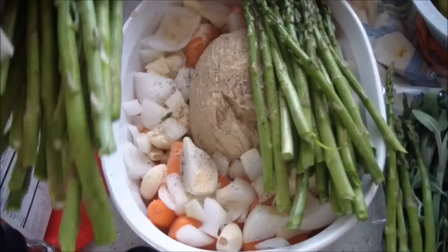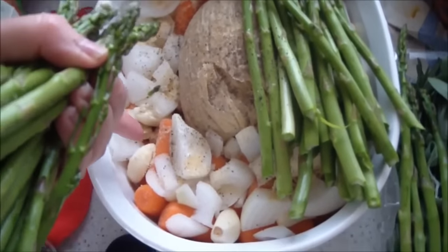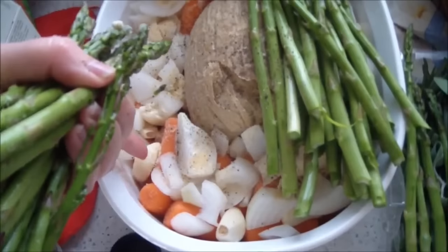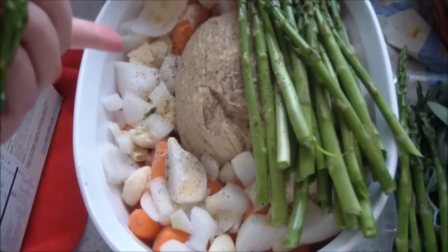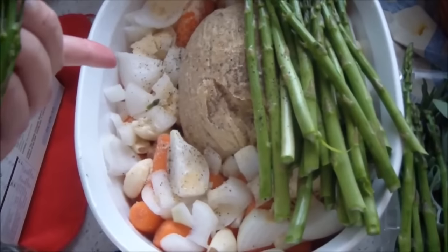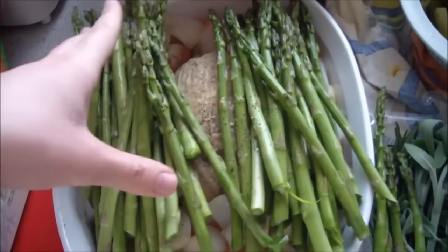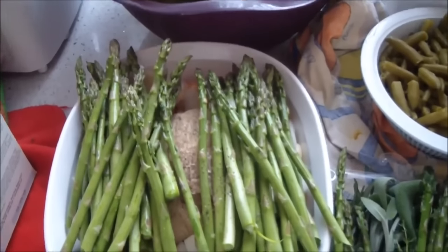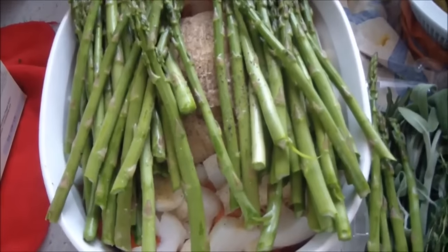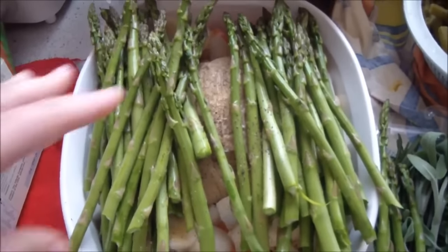I personally like buying the tofurkey by itself and then buying a gravy of my choice instead. In here I have some onions, garlic, carrots, sage, thyme, some onion and garlic powder, some pepper, and a little bit of low sodium vegetable broth. Then I'm going to put the asparagus on top and bake it in the oven for about 45 minutes to an hour until all the veggies become tender and the tofurkey is fully cooked.